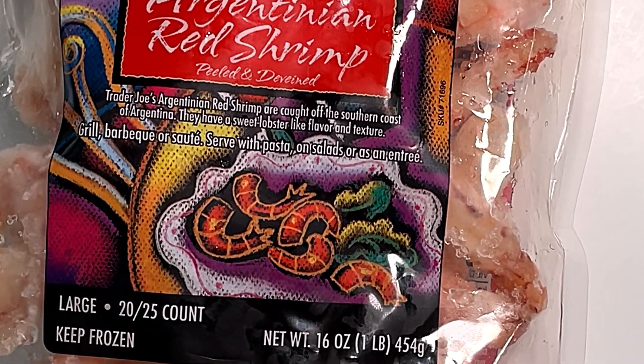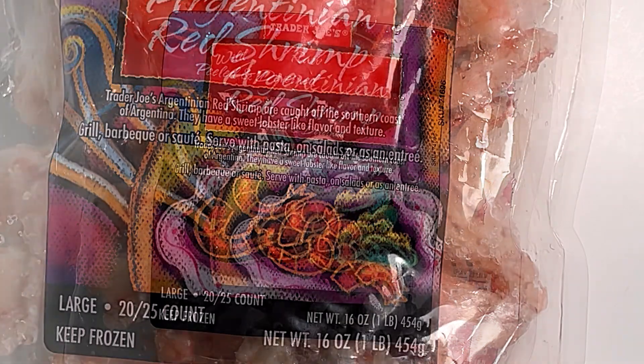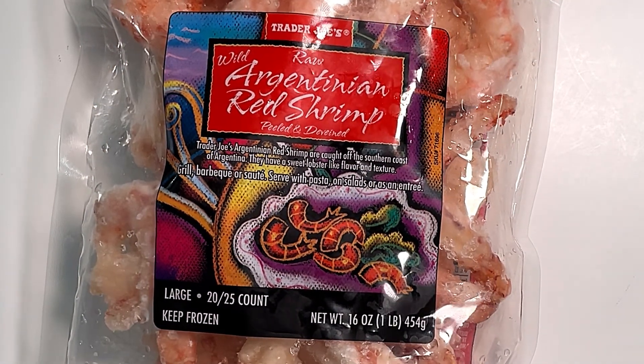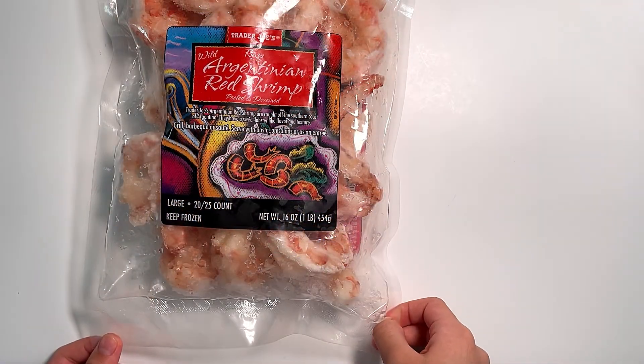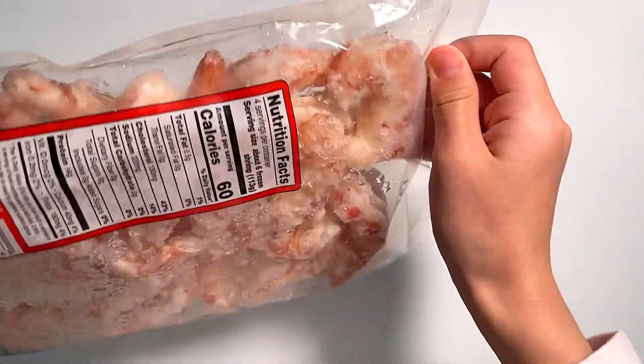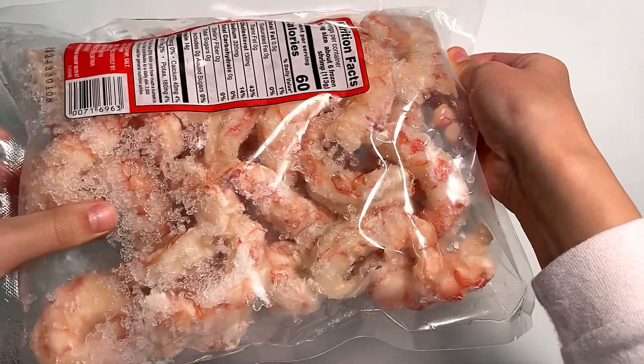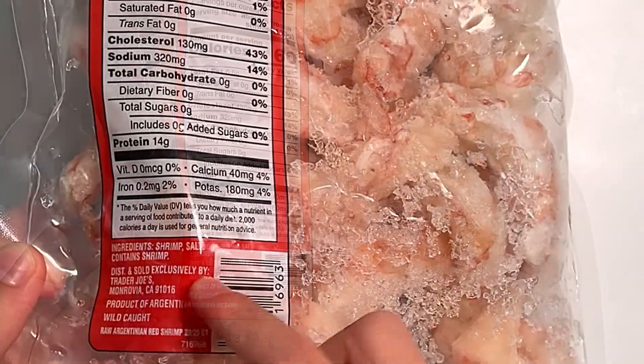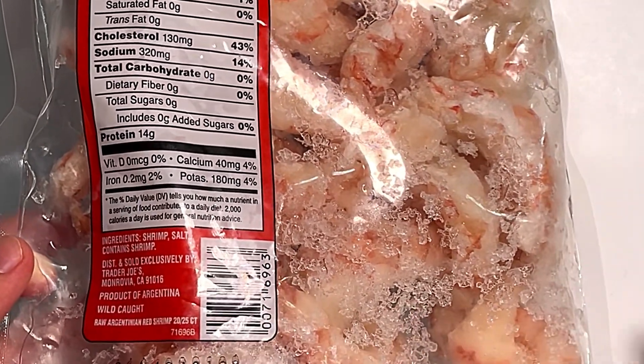They have a sweet lobster-like flavor and texture — same as the Costco one. You can grill, barbecue, or sauté them, and serve with pasta, on a salad, or as an entrée. I think I'll just eat them as a main meal. There are a lot of shrimp. The ingredient list is basically just shrimp and salt — three ingredients total.